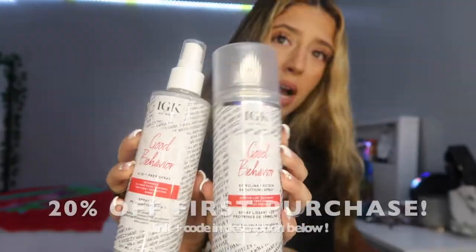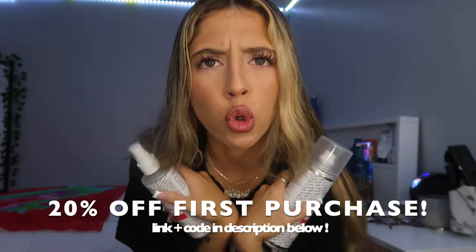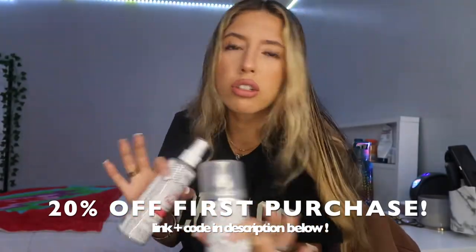I've already brushed and put heat protectant detangler in my hair. I know it doesn't look like it because my ends are already really fried. What I put in my hair is these two from IGK Hair's Good Behavior line, and they are honestly holy grail for any blowout, literally any style with heat or even without heat. It makes my hair so soft.